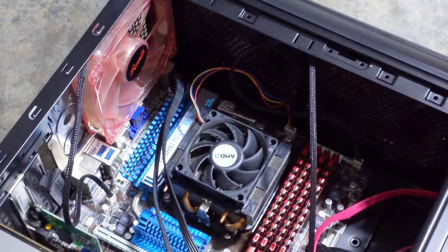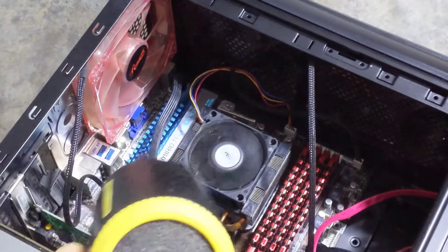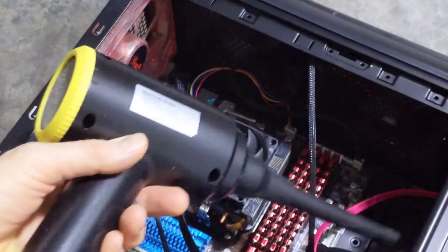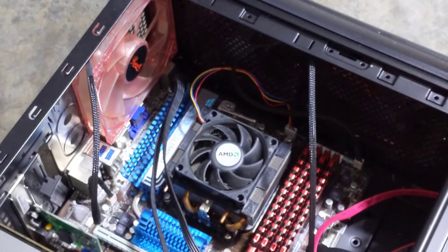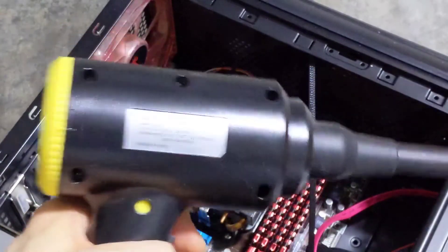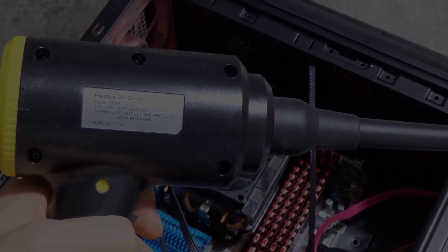It did a pretty good job — as you can see it got that fan spinning pretty fast and the lights were lighting up. There is dust flying all over the place. This is a great little unit; it's got enough power for whatever you might need it for.